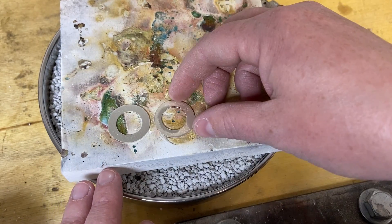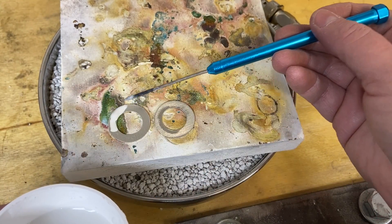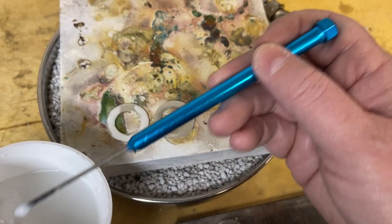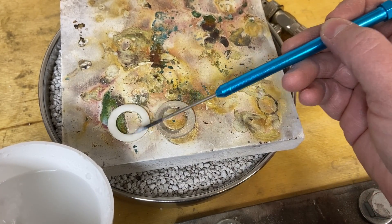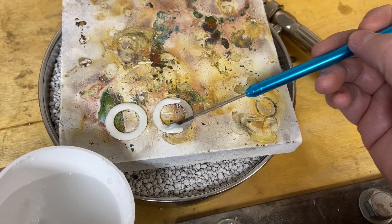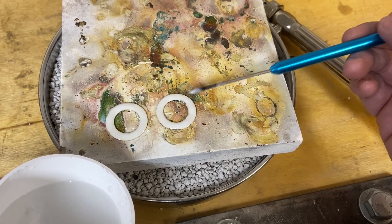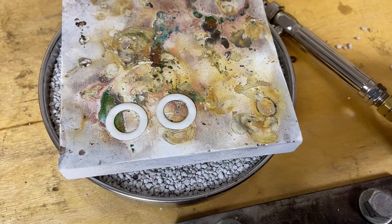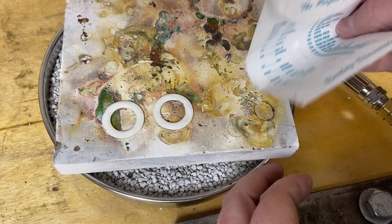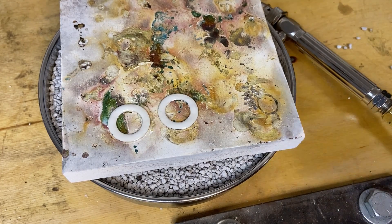I'm setting up for soldering and laying everything out on my solder board. I'm going to flux the whole back side of these washers because I'm going to sweat solder them. I'm going to flood the back of these washers with solder and then place the locket halves on top and reheat the pieces so the solder will flow and join the locket half to this frame piece. Basically just sweat soldering them together — this will give me a cleaner joint without any solder running up on the face of the locket halves. I'm placing a whole bunch of little cut-up solder chips and then I'm ready to get these soldered.